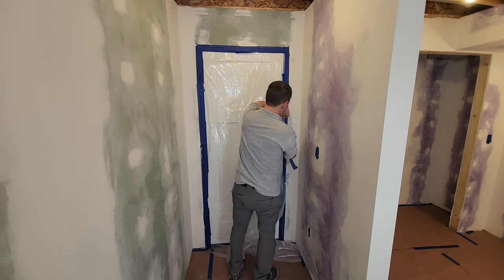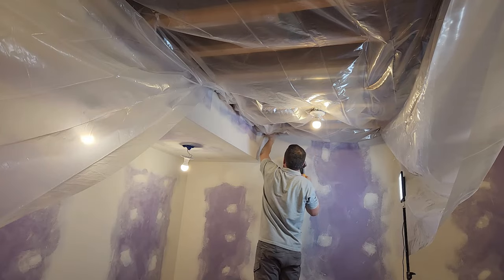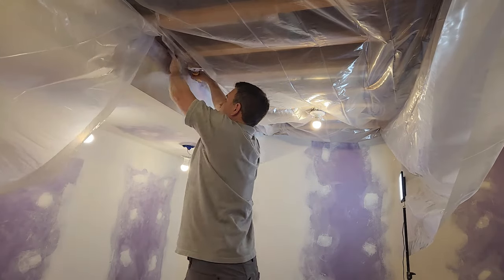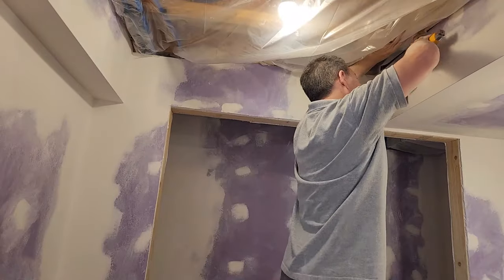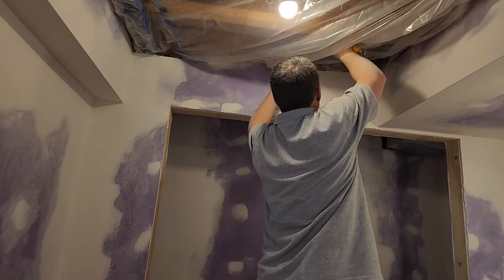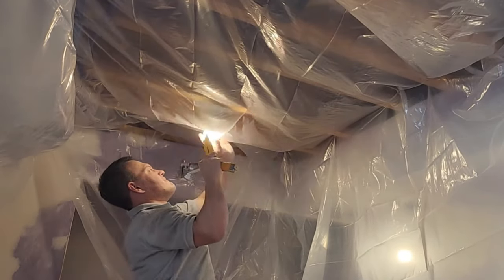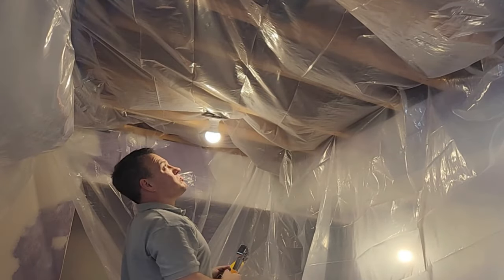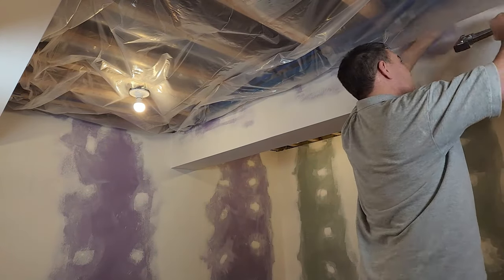Next I'll use more plastic and masking tape to cover the ceiling near the walls. In this case I don't have that much ceiling to cover, so I'm just going to cover all of it. To attach the plastic to the ceiling I'll use a combination of staples, masking tape, and just plain jamming it into holes. This is not as fun as it looks. I also like to cut around the light fixtures so I don't melt the plastic.